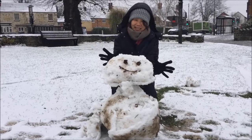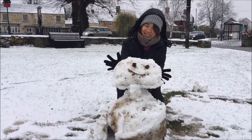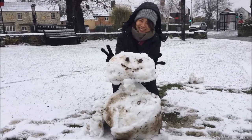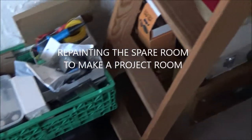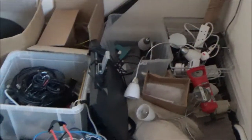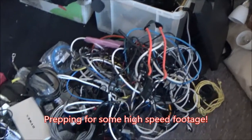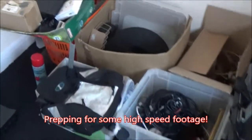What have you made — a dirty snowman? Right then, so slowly but surely I've been trying to move some of my stuff out of the lab, because the lab is a hell of a mess. Yeah, so bit of work to do.